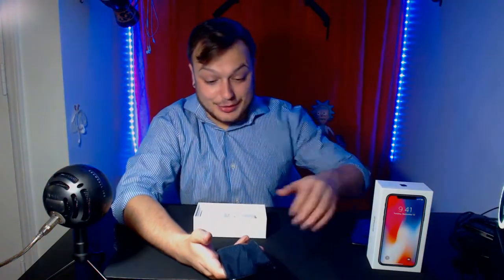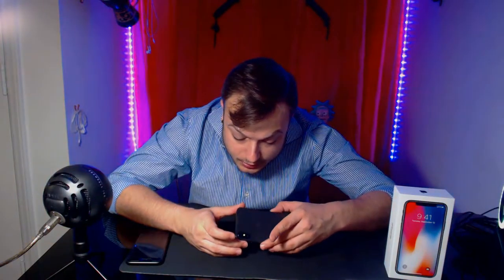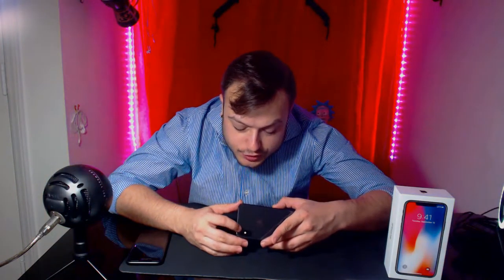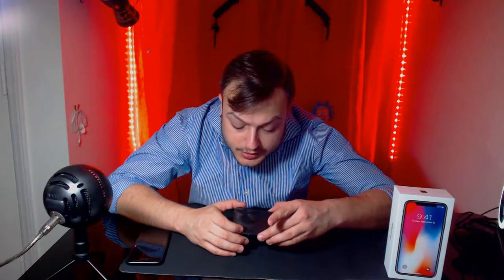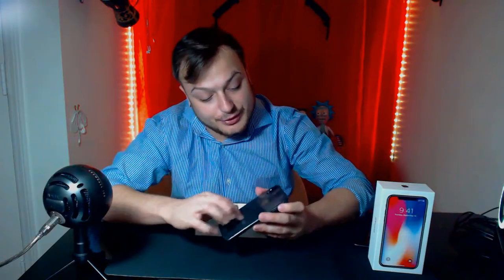That is absolutely beautiful — that is edge to edge. I'm really impressed by the camera; it does not look as big as I thought it was going to. I thought it was going to take up much more space and look a little more bulging. This is very sleek and very elegant at the same time — and already a fingerprint magnet.